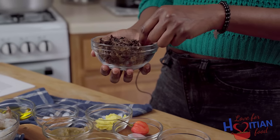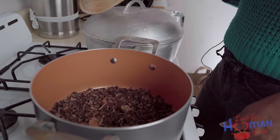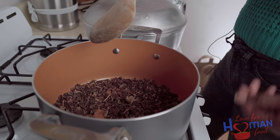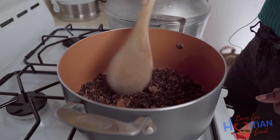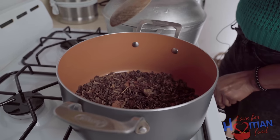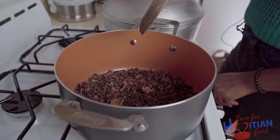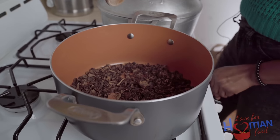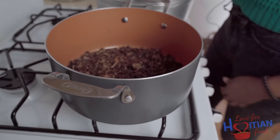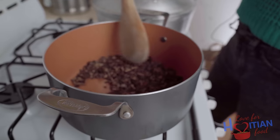Once you do that, go ahead and add it to your pot. My grandmother was telling me that my aunt roasts the jonjon before she adds the water, just to toast it a little bit. She said it helps the flavor get more intense and gives a darker color. So that's what we're going to try. I'm going to put my fire on high and just let it toast a little bit.